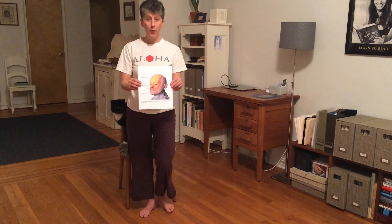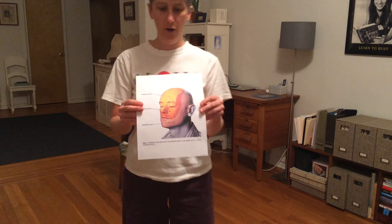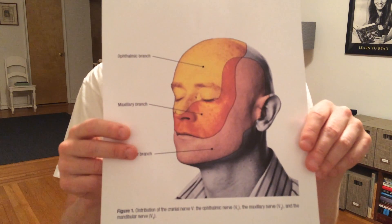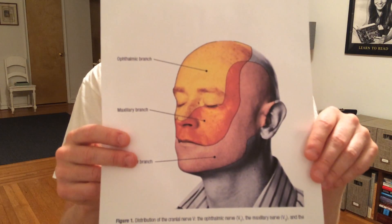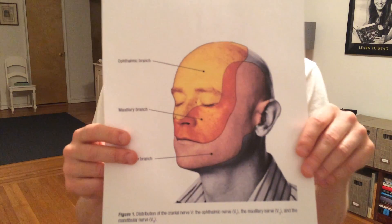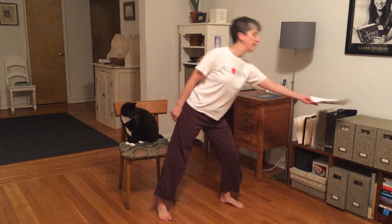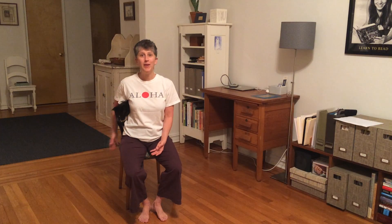I'm going to show you this picture that shows you the three branches of the nerves that supply the skin of your face. This is your trigeminal nerve, and as you will notice, there are three separate branches of it. Your skin is an amazing organ — it's all one organ, it covers your whole body, and it's incredibly sensitive, so it has a lot of nerve supply.